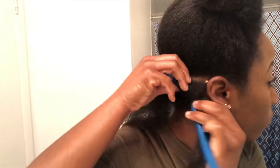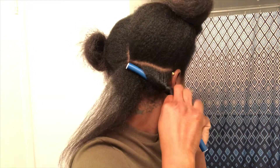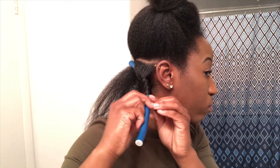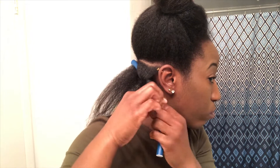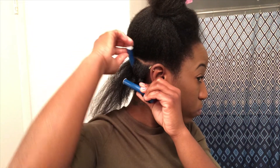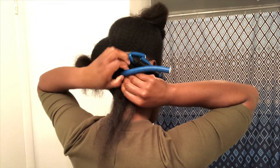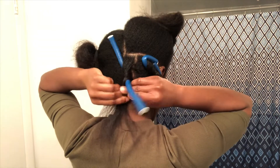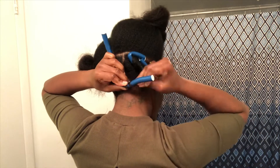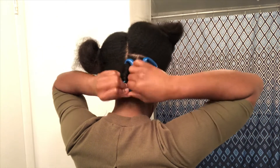When I'm wrapping the hair on the flexi rod I try to wrap it away from my face in that direction. Usually I start from the ends of my hair and wrap to the root, but I decided to do it the opposite way this time to see the results. After wrapping, I make sure I close both ends of the rod to secure the hair, and I make sure the ends of my hair are flat and nice on the flexi rod so I don't get frizzy ends.